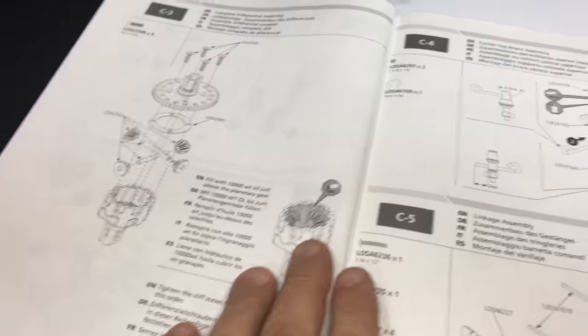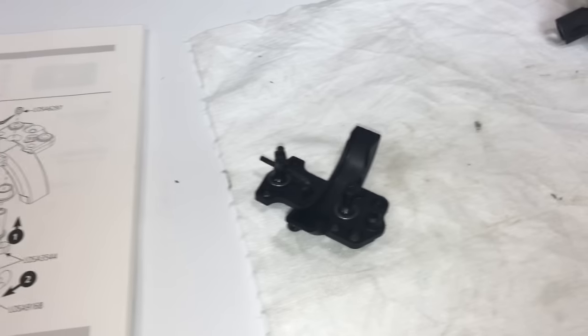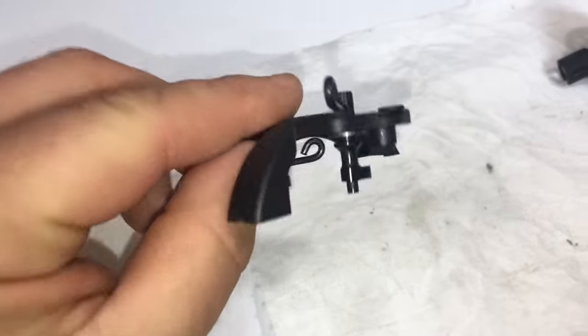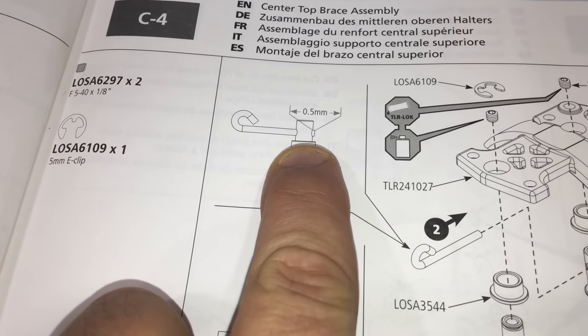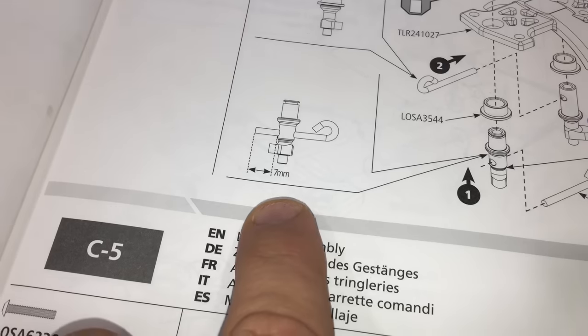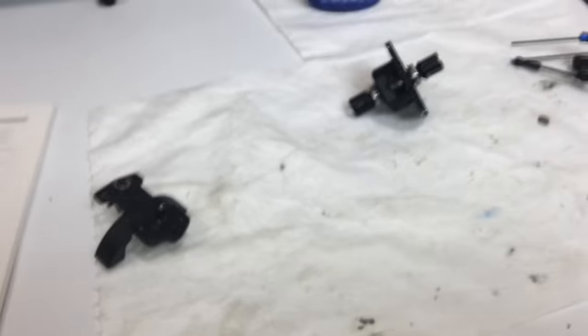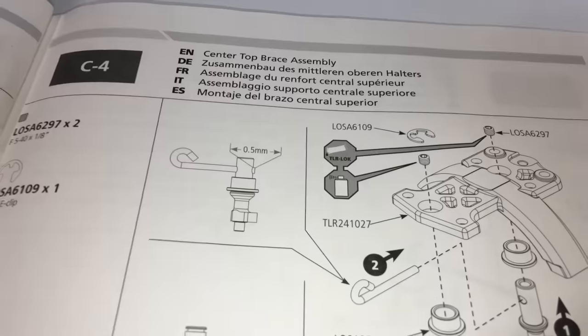Next step after the center diff assembly is step number C4, which is the center top brace assembly. I've already assembled that off camera - pretty simple and straightforward. You have to install your brake linkage guides, which have to be precisely set at a certain distance. This one is set at half a millimeter, and this one here is set at seven millimeters out. You're going to want to use a good set of calipers here.